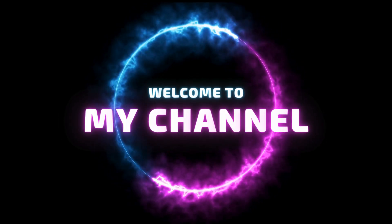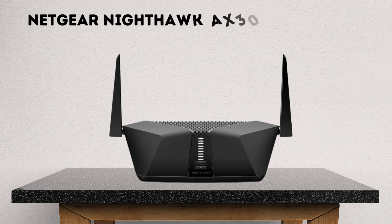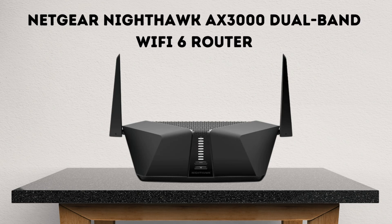Welcome to my channel. Netgear Nighthawk AX3000 Dual Band Wi-Fi 6 Router.